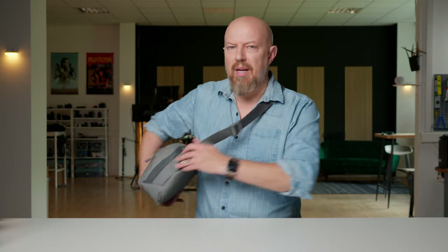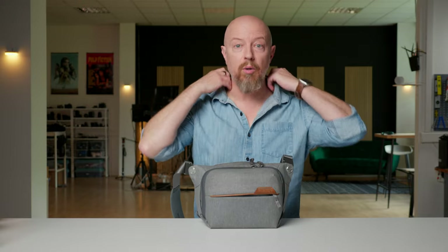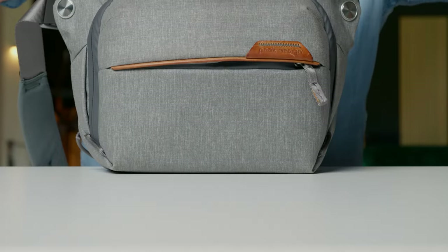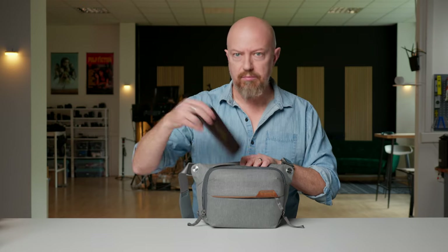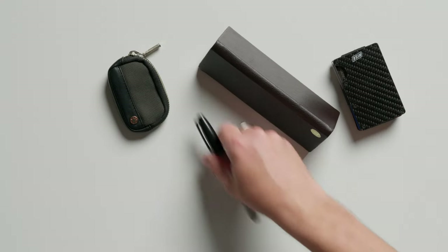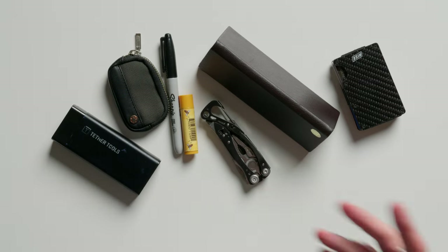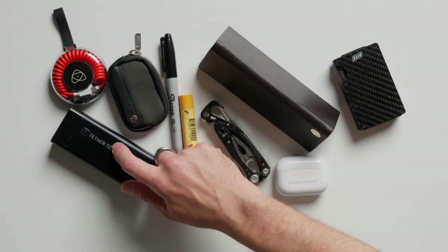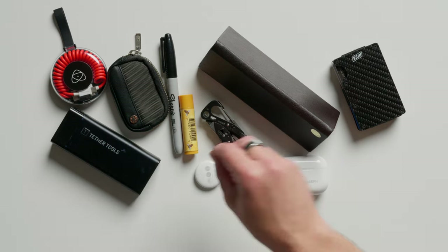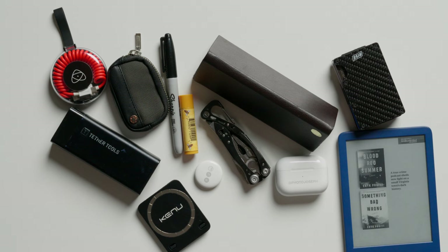I've been trying to figure out my EDC, everyday carry camera solution. I have this Peak Design everyday bag that I carry around with me everywhere I go in town. This is the littlest one, the 3-liter one. In here there's my sunglasses, wallet, coin bag, Sharpie, chapstick, a Leatherman tool, battery pack, my AirPods, a universal cable for the charger, an AirTag, my Kindle, and this cool little magnetic iPhone stand.